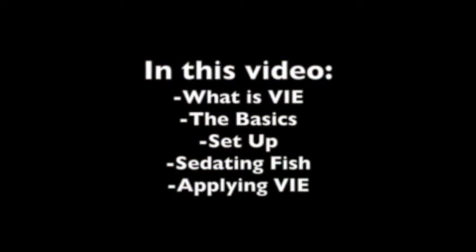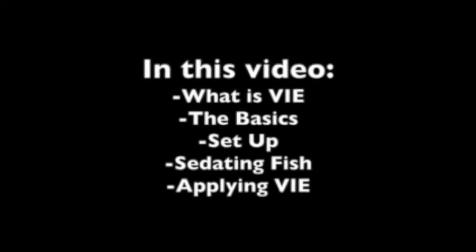This video covered what is VIE, its basics, the setup, the proper sedation of fish, and the application of VIE.